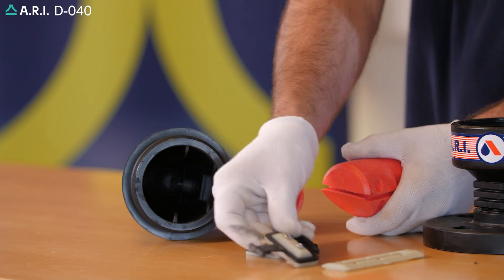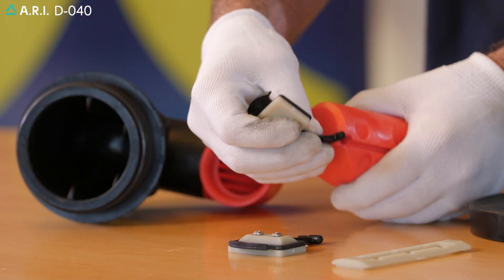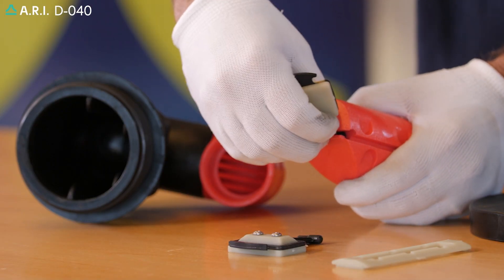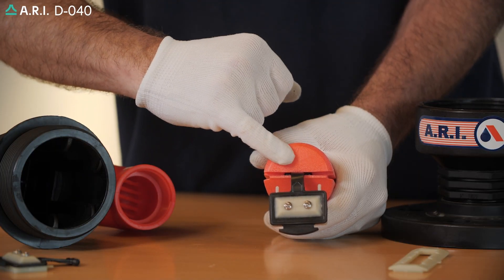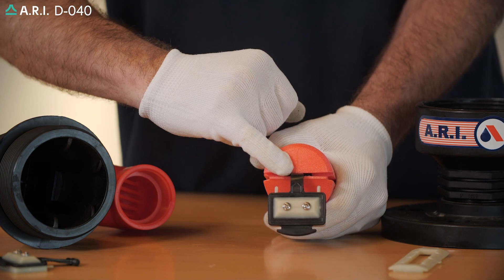Take a new rolling seal unit and slide it in, making sure that the parting line on the float is aligned perfectly on the rolling seal assembly.